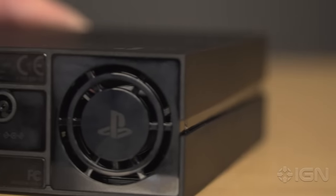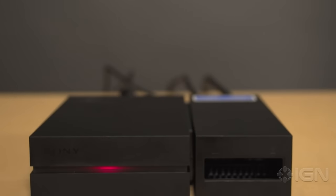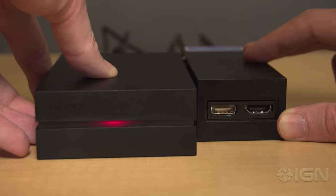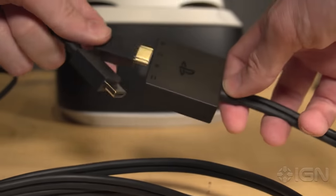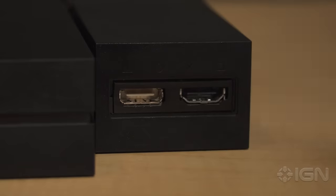Next, find the PSVR processor power supply and plug it into a wall outlet, then connect the other end to the processor box. Once all of your rear cables are connected, slide the cover on the right side of the processor back to reveal the headset connector ports. Connect the PSVR headset cable into the extension, then connect that to the ports in the front of the processor box.